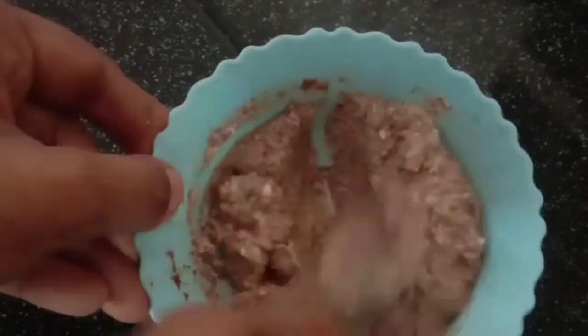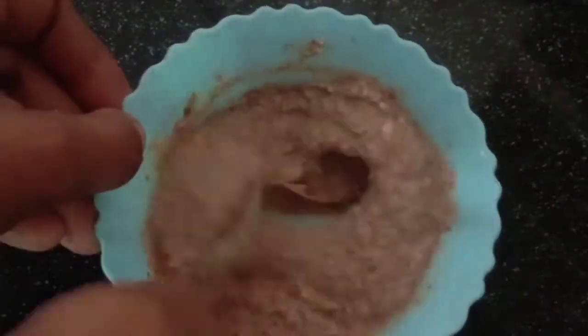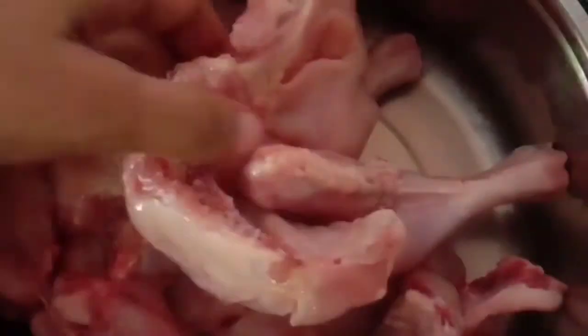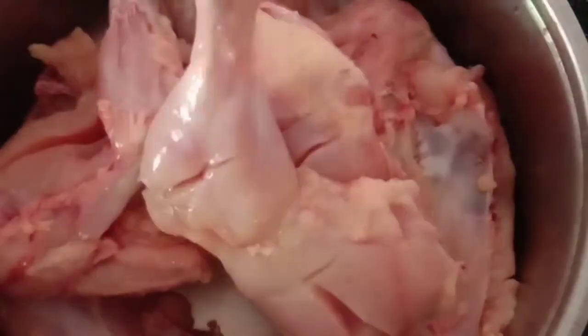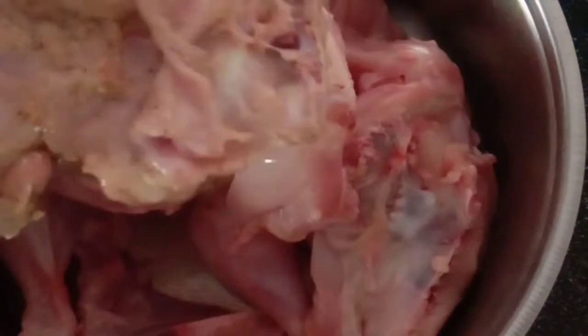Mix it in with a little bit. I am going to cook chicken. This is 1 kg chicken. I will cook the chicken and combine all the ingredients.